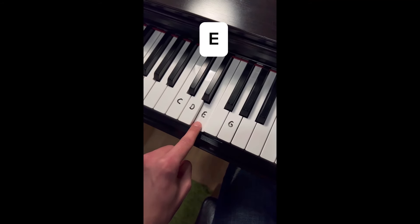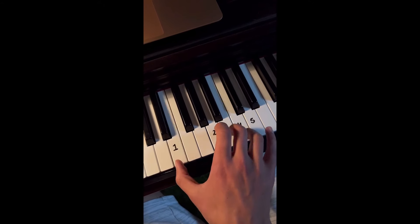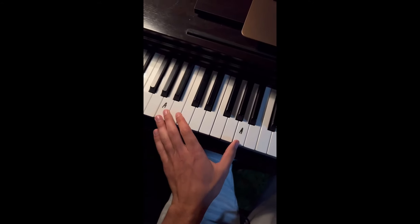How to impress your friends and family on the piano. What you're going to do is play 2, 3, 4, 5 like this and then back again. But you're going to play E with every note, which is 1, like this. Left hand is very simple — you're just going to play A exactly like that, just 1, 2, 1, 2.